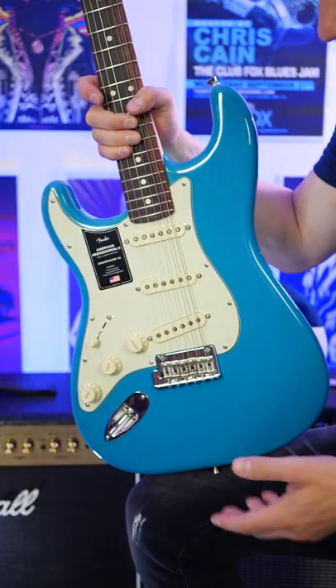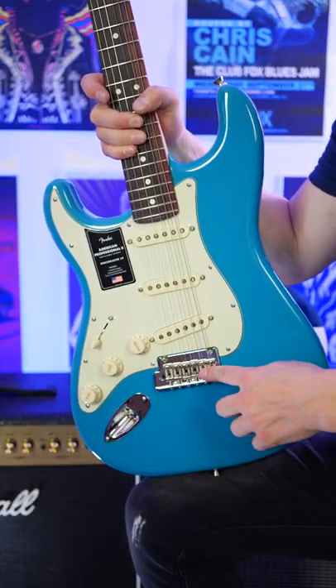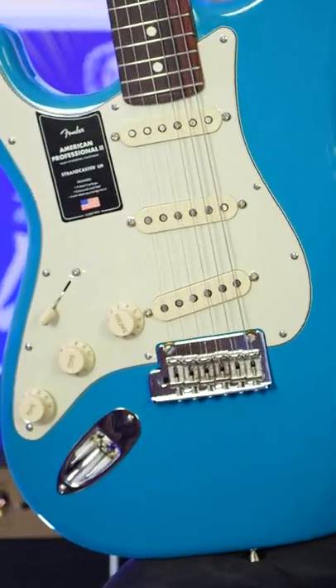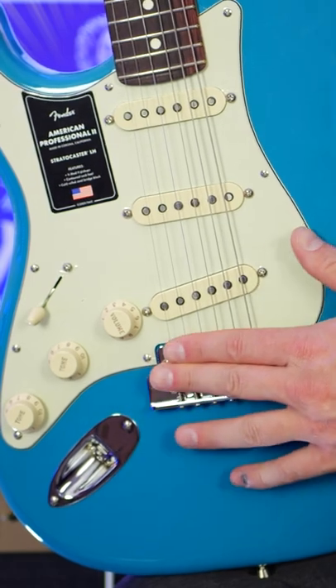This next upgrade is something I probably won't notice unless I use the tremolo arm or actually take the back off, but we get an upgraded two-point synchronized tremolo, and it has a cold-rolled steel block.